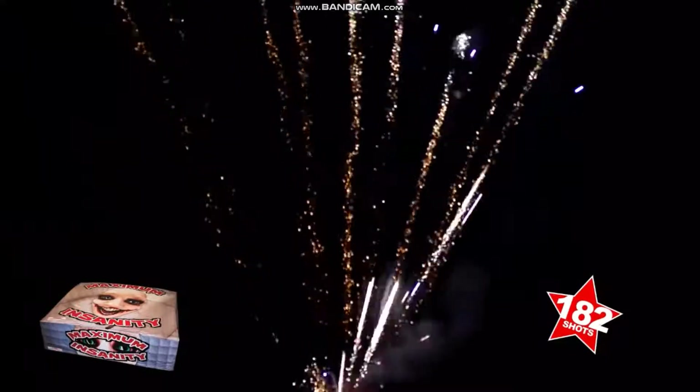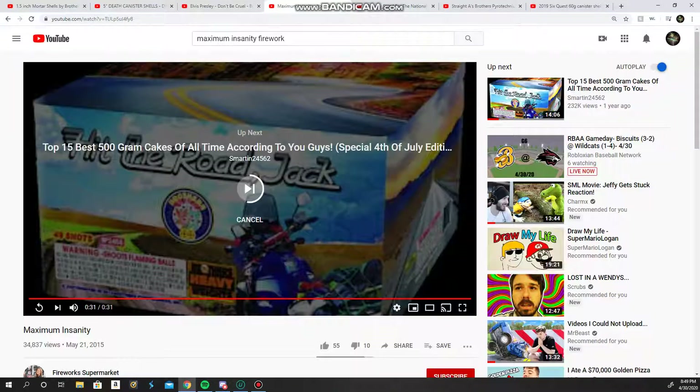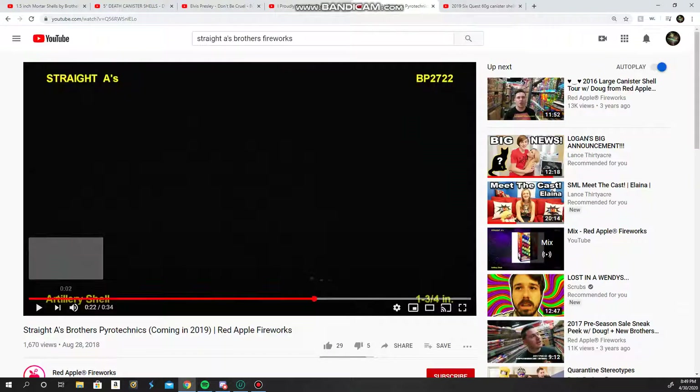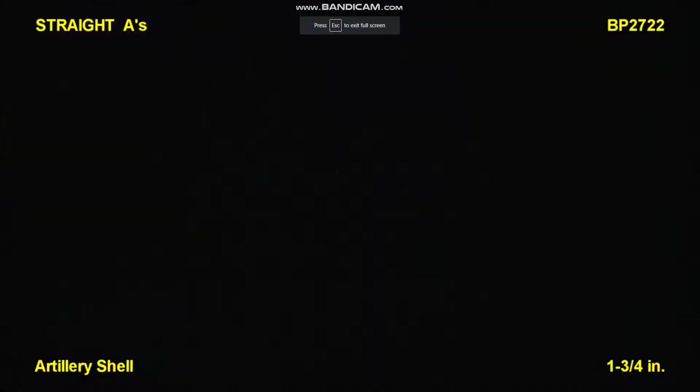You get so many 500 grams for that price — you could probably get like eight 300 grams. But it's called a finale cake for a reason. Coming in with your ball shell: it's Straight A's by Brothers Pyrotechnics. If you guys couldn't tell, we're big Brothers fans. They're very good triple break ball shells, which are kind of honestly overrated normally, but I feel like Straight A's really does it here. The only bad thing is you only get five shells.